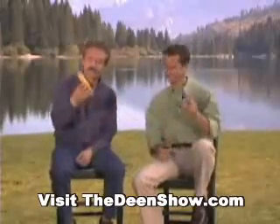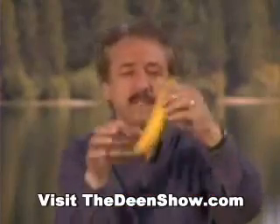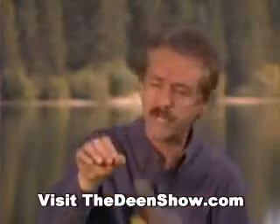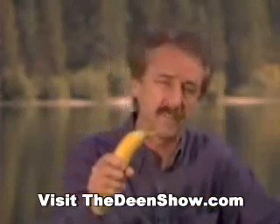Behold the atheist's nightmare. Now if you study a well-made banana, you'll find on the far side there are three ridges, and on the close side, two ridges. If you get your hand ready to grip a banana, you'll find on the far side there are three grooves, and on the close side, two grooves. The banana and the hand are perfectly made one for the other.